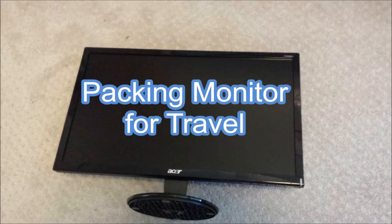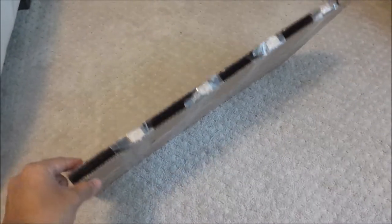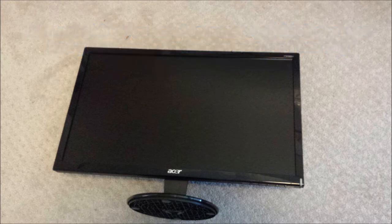I'm sharing my experience of packing my LCD monitor for air travel. Using this method, my monitor did not suffer any damage during the travel. However, I still think it involves risk, so I'm not giving you any assurance or advising you on how you should handle your monitor. I'm only sharing my own experience.